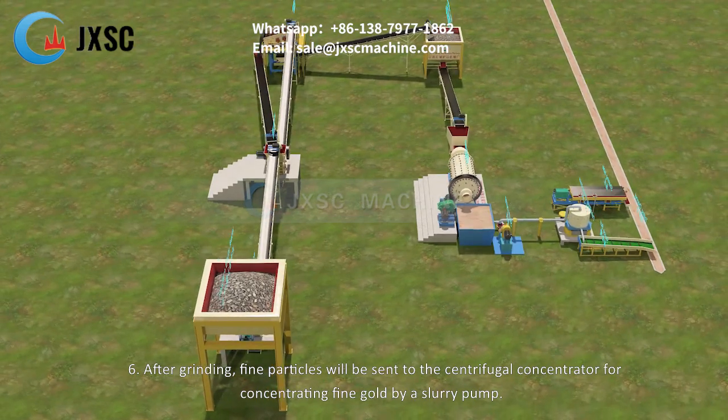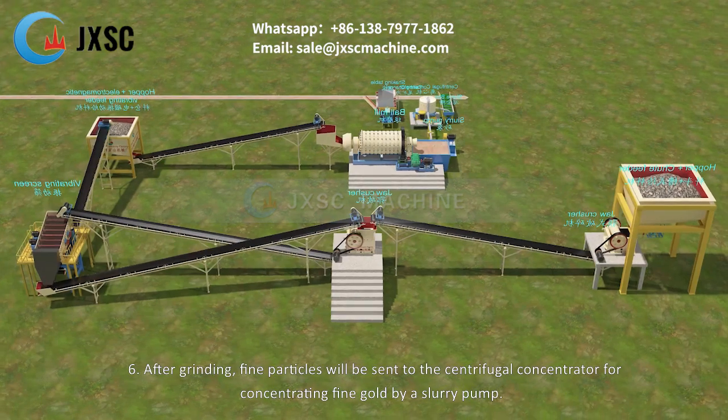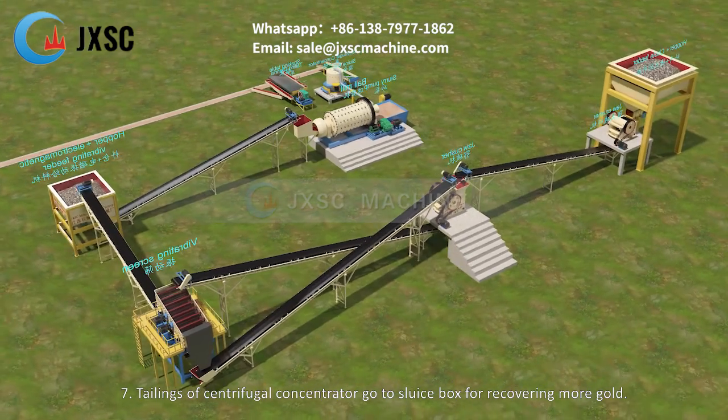Step 6: After grinding, fine particles are sent to the centrifugal concentrator for concentrating fine gold by a slurry pump. Step 7: Tailings of the centrifugal concentrator go to the sluice box for recovering more gold.